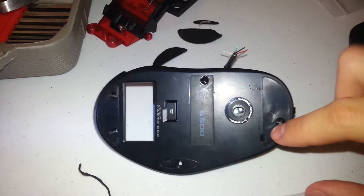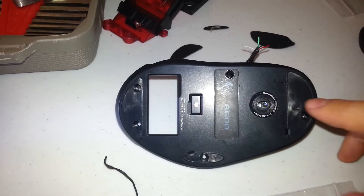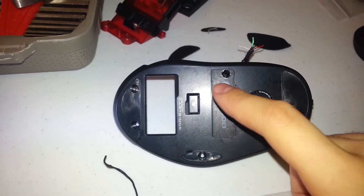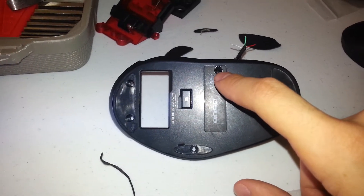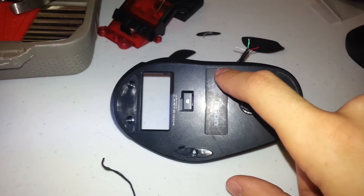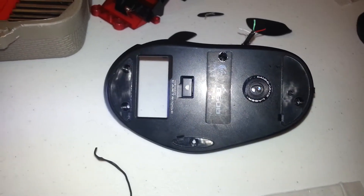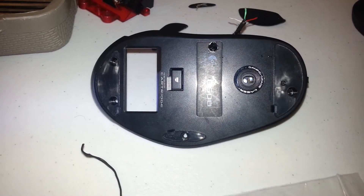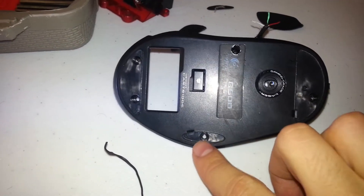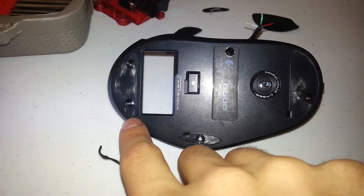You unscrew the screws at the bottom — some of them are under these little stickers, the grippers. You remove the one here and the middle one. It has one of those warranty-void stickers, but this one broke one month after the three-year warranty expired, so no risk there. There's a screw here too, so you need to take this gripper off and this gripper off to get to those.